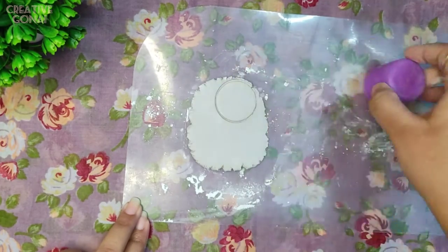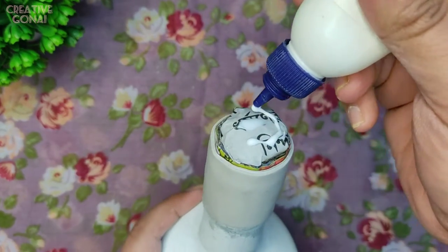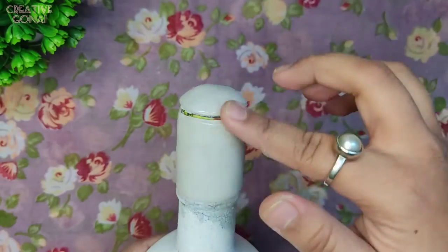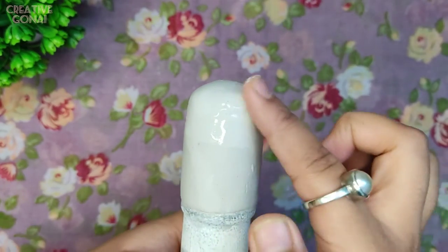This time I am cutting a circular part with the body spray lid to cover the upper side of the bottle. Now I am joining the two parts together with a wet finger.